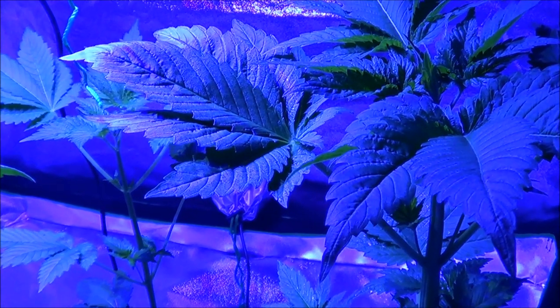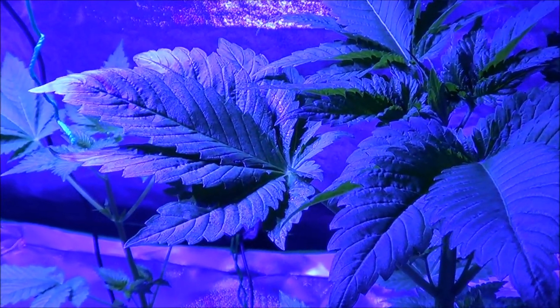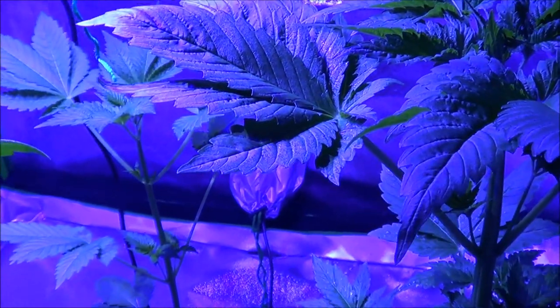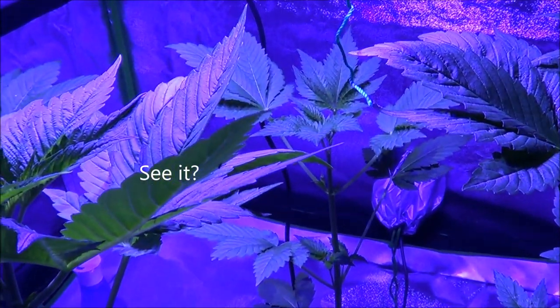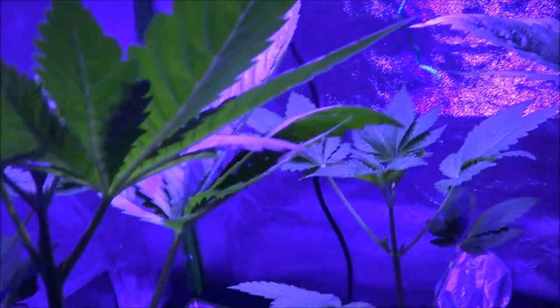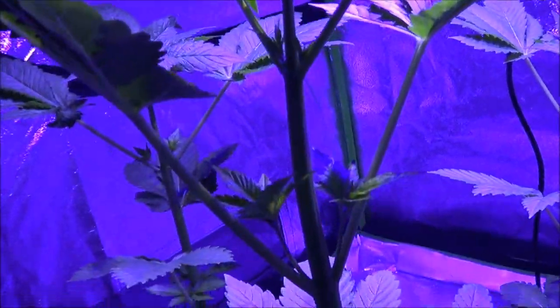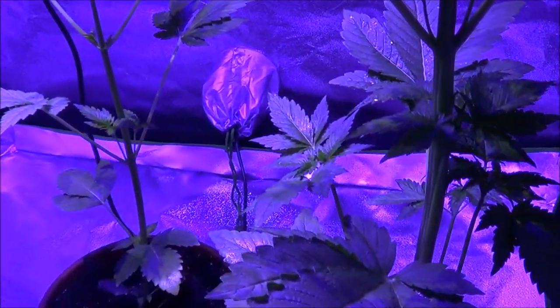Hey everybody and welcome to Lex's World. Today we're going to be talking about aphids and how to deal with them in a cheap and easy way. Aphids are these little bugs that fly all over your grow room. They start out as eggs underneath your leaves and eventually they hatch. Depending on the stage of life they may look a few different ways.